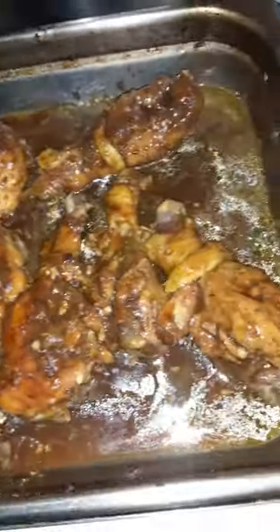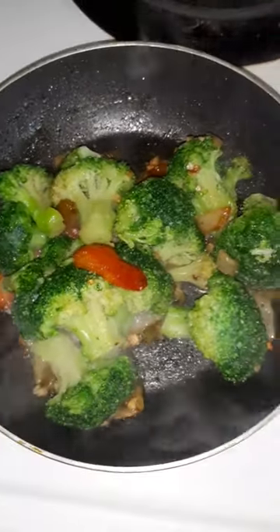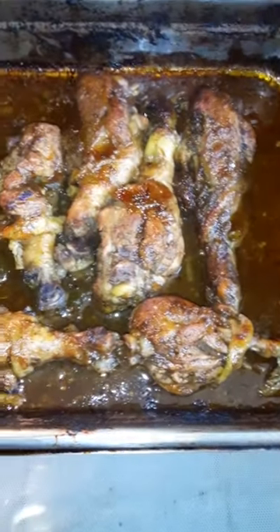I poured the barbecue sauce on top and put it in the oven on broil so it could get nice and golden brown. I also did some broccoli on the side. I let it broil for a couple minutes so the sauce could get all up in that chicken — and look at that, that looks too good!